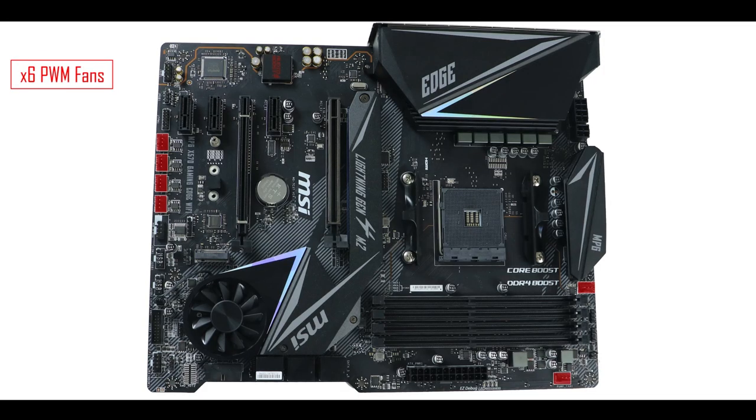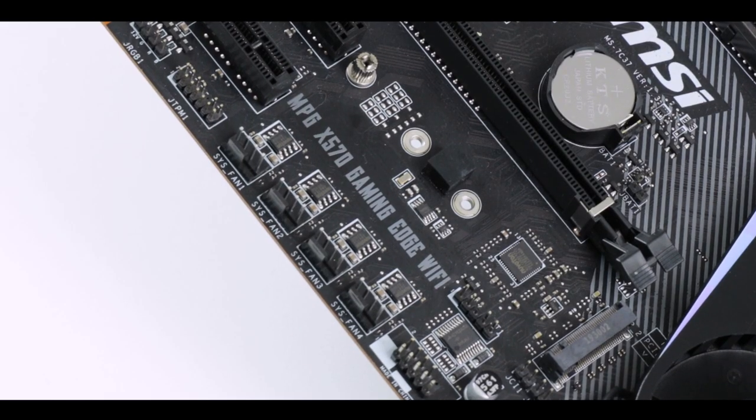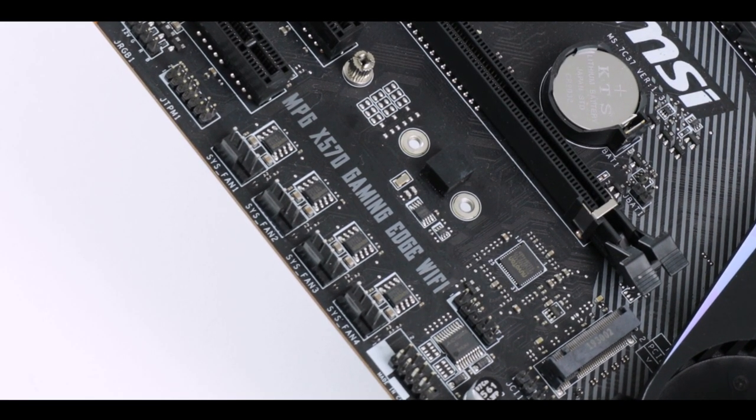Cooling-wise, we have six PWM front panel connectors, one of which can support all-in-one or dedicated water pumps — so you could potentially run a basic single-loop custom water cooling solution. But I'm not just disappointed, I'm mad — not only at MSI but at many manufacturers — for not including hybrid fan connectors.